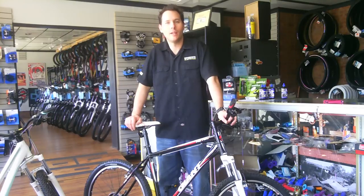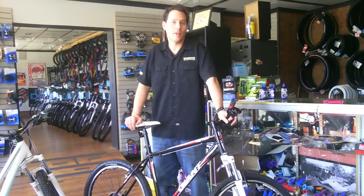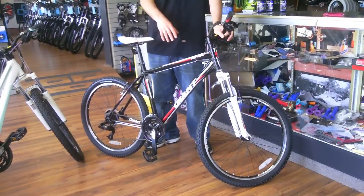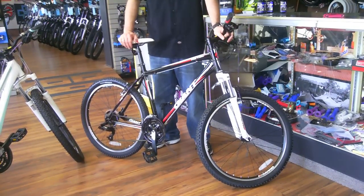Hi, I'm Chris from North Star Bikes. I want to talk to you today about a recreational mountain bike. The model that I have here is the Giant Rebel 2. It retails for $409.99.